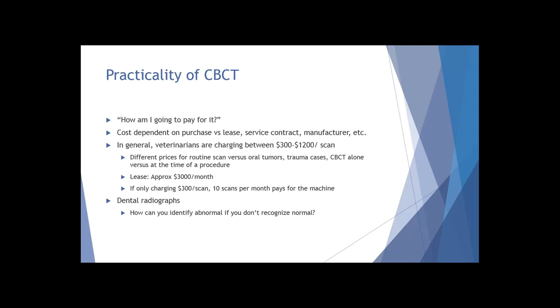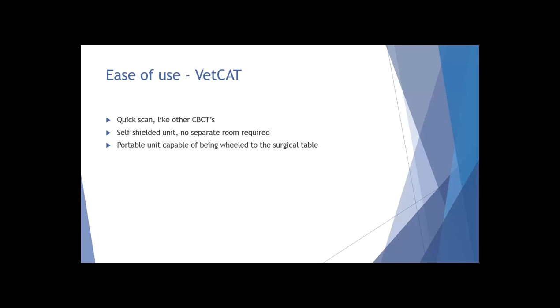We get into the same thing when considering whether to have a cone beam CT - people say they'll use it on oral tumor cases and trauma cases and big abnormal cases. But what justice are we doing when we haven't also been scanning and becoming familiar with normal? I think it's very important to be able to identify normal - and then as soon as you recognize normal and can go through scans quickly, you can very quickly pick up abnormalities.